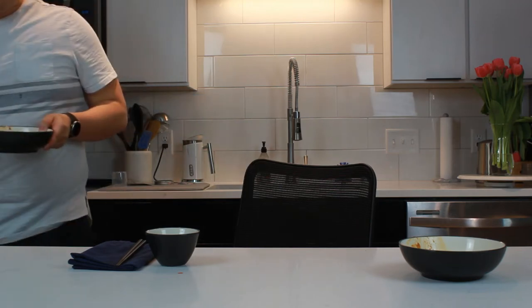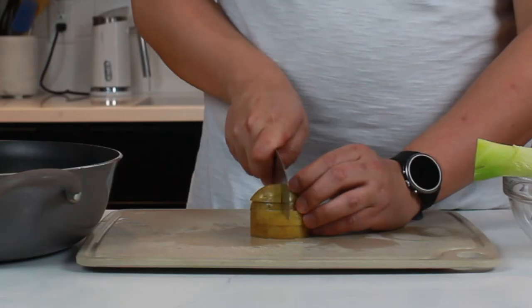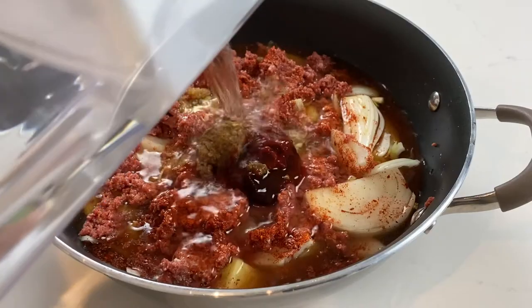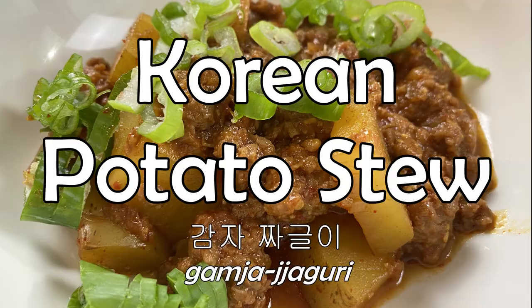Oh my god, I can't stop eating it. All right, this is my go-to weeknight Korean dish.